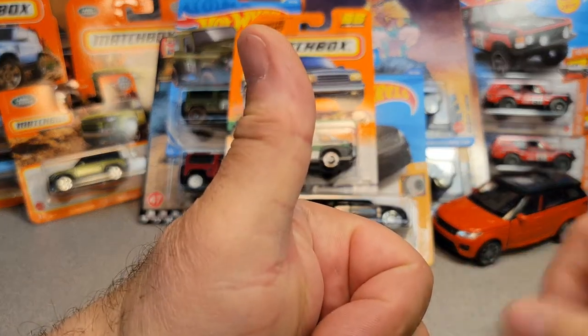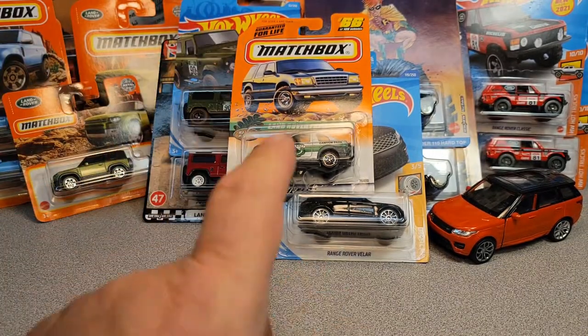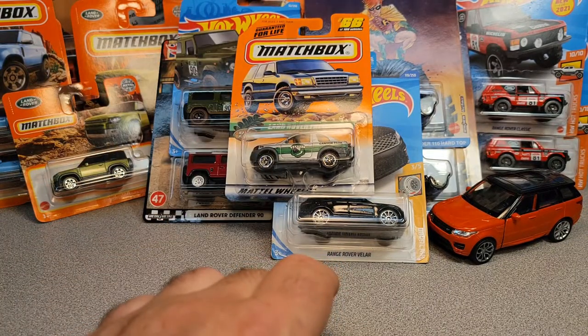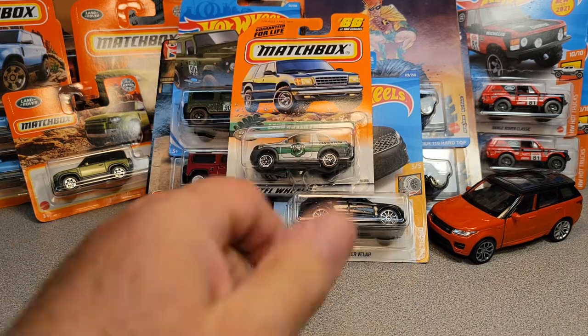Make sure you give that like button a smash. Remember — slow traffic, keep right, and have a great Rover day! All right, my friends.